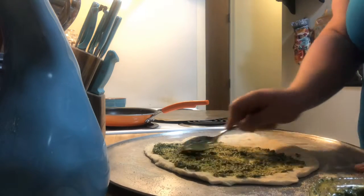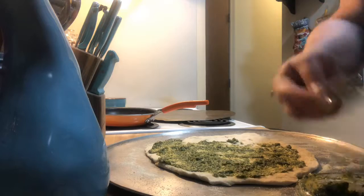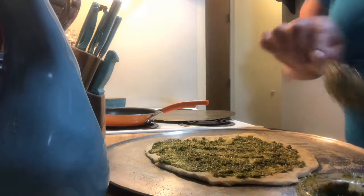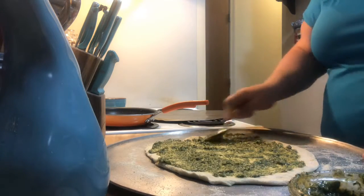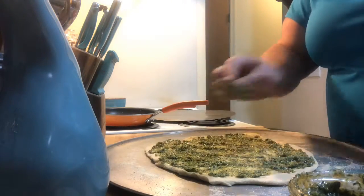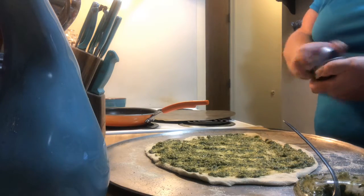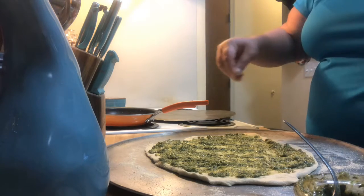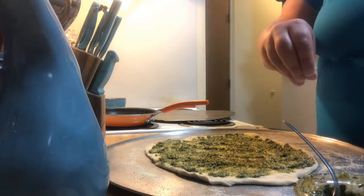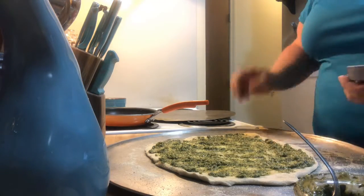Crust to crust is a must. What I also like to do is put a little garlic powder on the crust so you're not missing any flavoring. My husband's a fan of Domino's, and I know they have that garlic salt crust — so that's my trick for this.